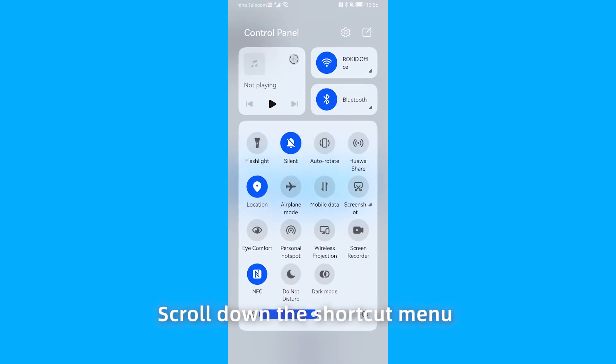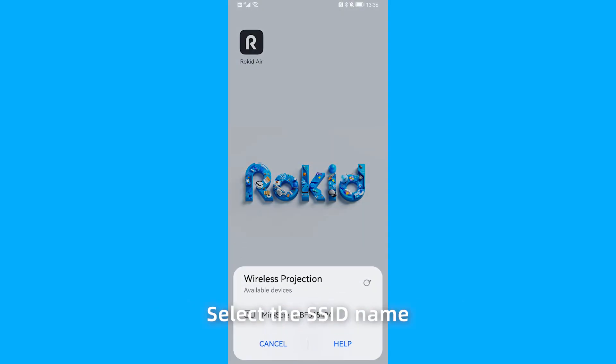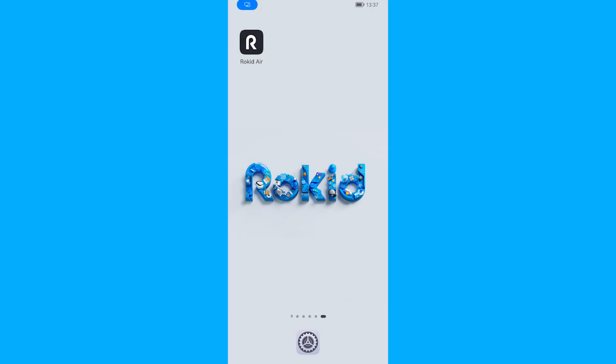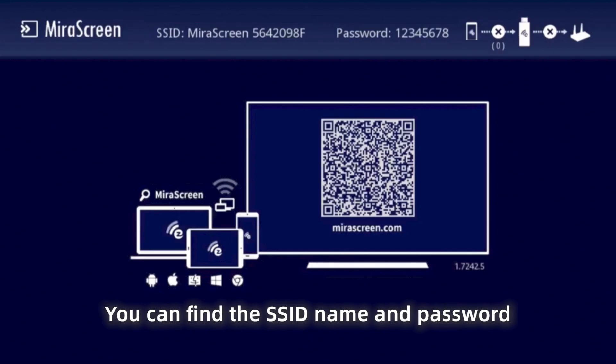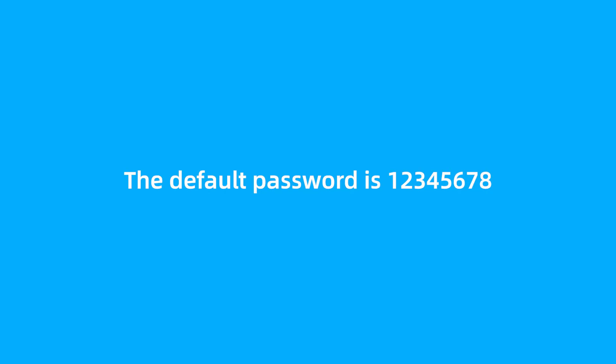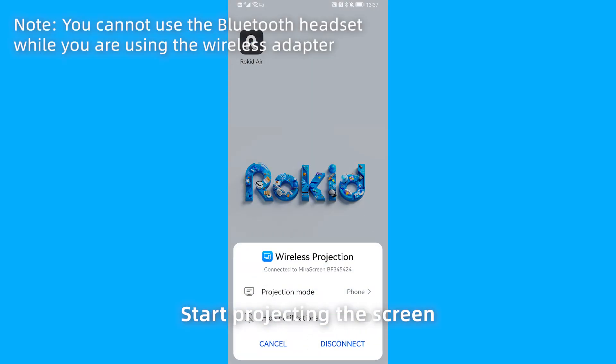Scroll down the shortcut menu and select Wireless Projection. Select the SSID name of the wireless adapter and enter the password. You can find the SSID name and password in the upper corner of the adapter system page. The default password is 12345678. Start projecting the screen.